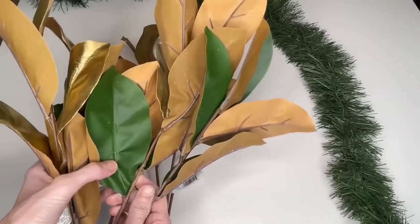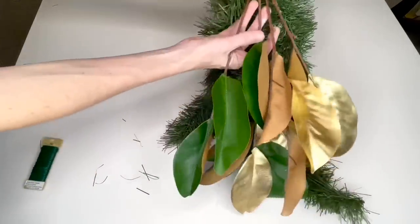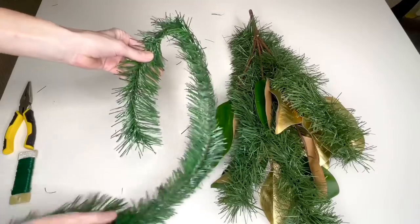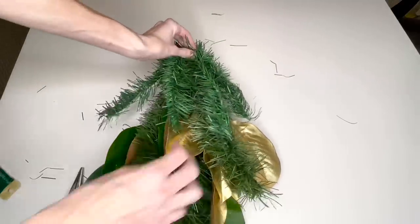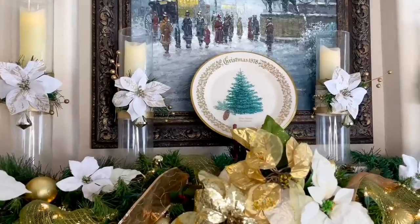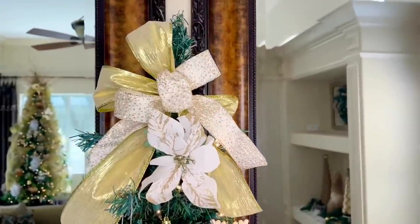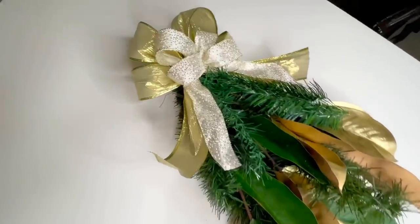I found gold and green magnolia stems at Michaels, flipped them upside down, and twisted floral wire around the stems and garland. I cut two one-foot pieces of Dollar Tree garland, twisted them together, and secured with floral wire. I created a large bow with gold ribbon and a sparkly polka dot ribbon — the same ribbons used on my candlestick vases, which ties the mantlescape and buffet display together. I added my bow to the top of the swag with floral wire and placed a white poinsettia in the center.